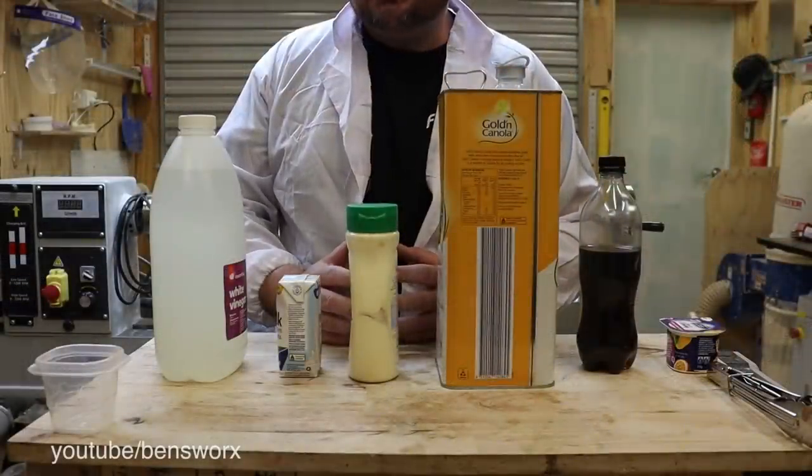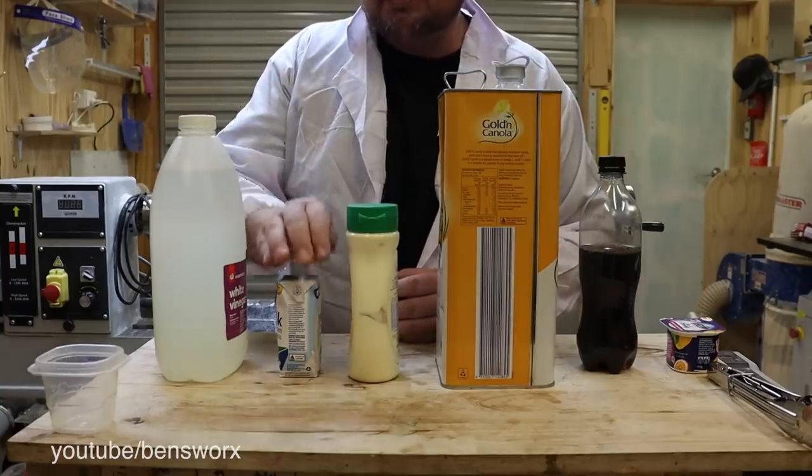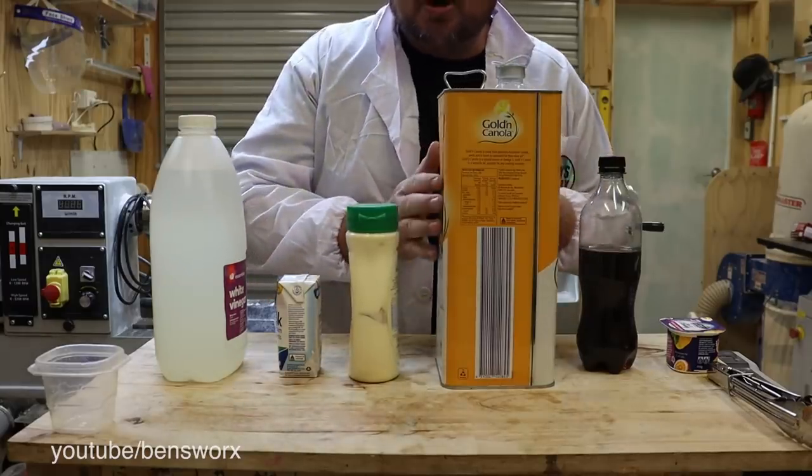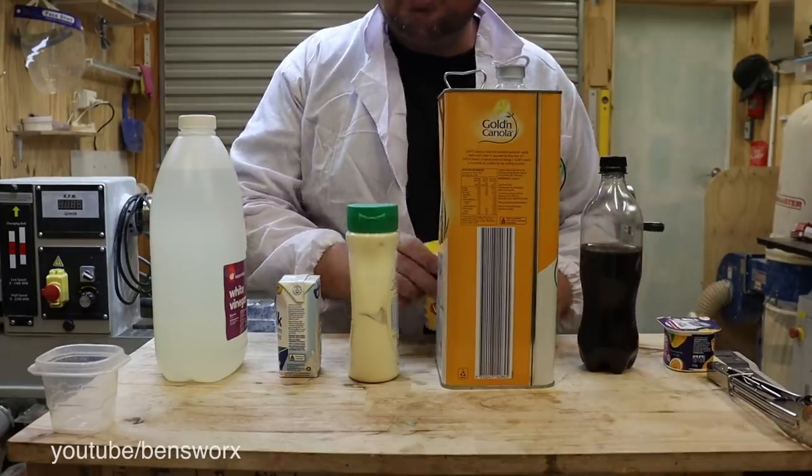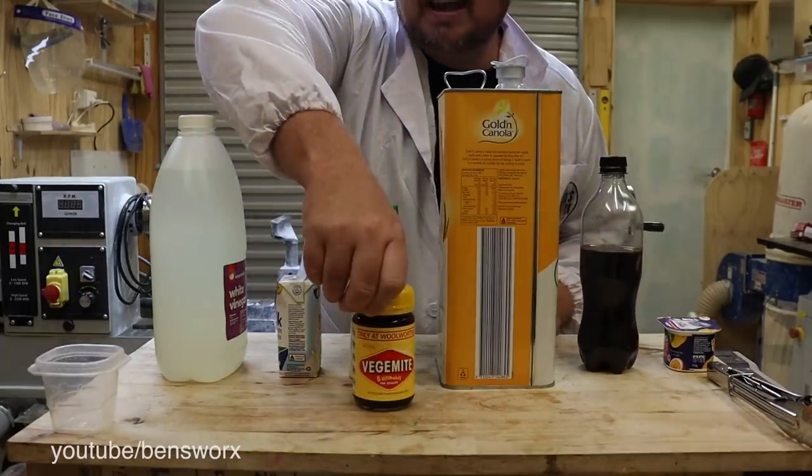So I raided the kitchen, and this is what I found. I've got some white vinegar, some milk, mayonnaise, cooking oil, some cola, some yogurt. And of course, it wouldn't be Australian if I didn't have Vegemite.